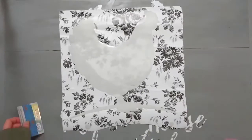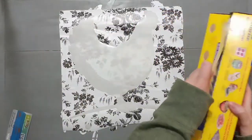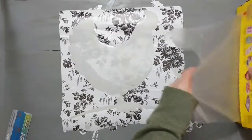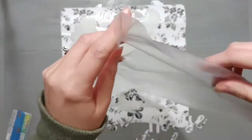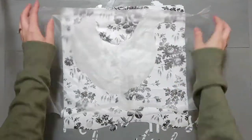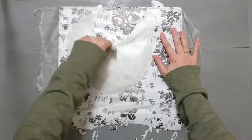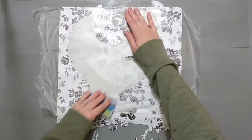A few days later, after the whole thing dried, I went ahead and put my stencil on top. What happened was I made my stencil a little bit too big. I made marks so I could line everything up perfectly, but when I went to put it on the noodle board, it went onto the edging and I didn't quite like how that looked. So I had to make it just a tad bit smaller so it was framed inside the edge — just on those three boards in the middle.